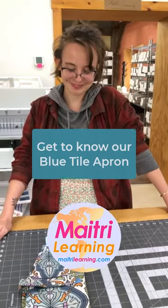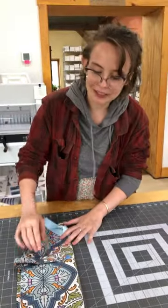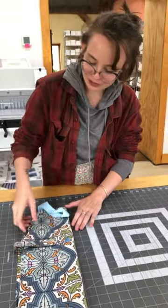Hey Katie! So you made some aprons today, show us what you made. Yes, this is our laminated cotton apron with the tile fabric and it's got a lot of fun special features.